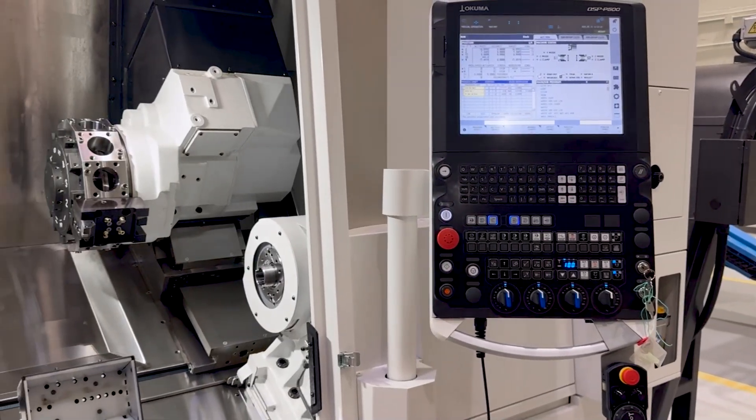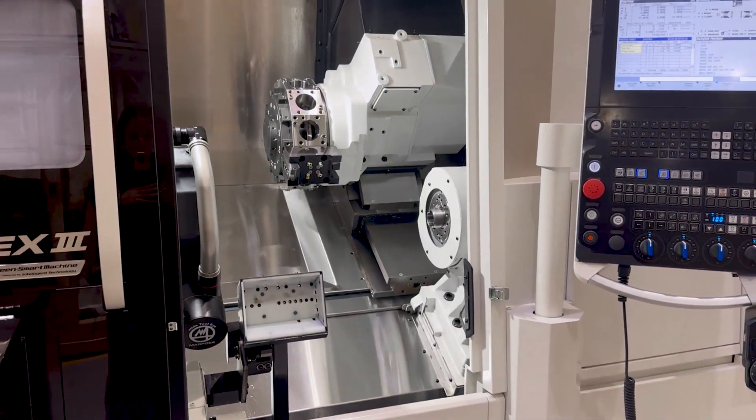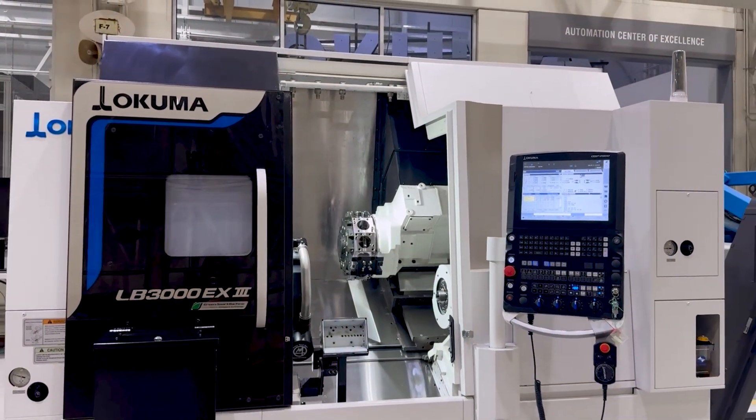A robust spindle and headstock system dishes out 40 horsepower and up to 5,000 RPM — speed and stability without chatter, tight tolerances, and enduring precision for years.